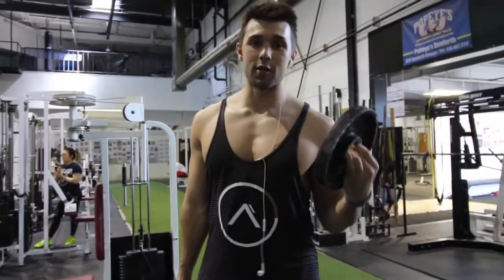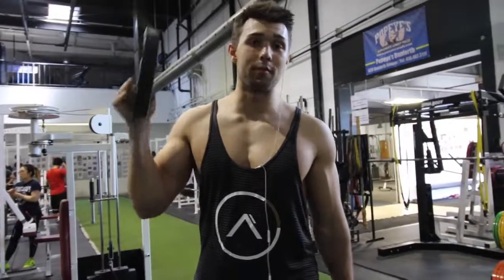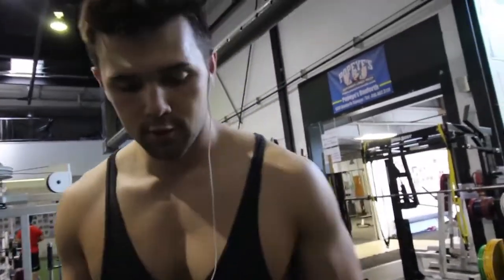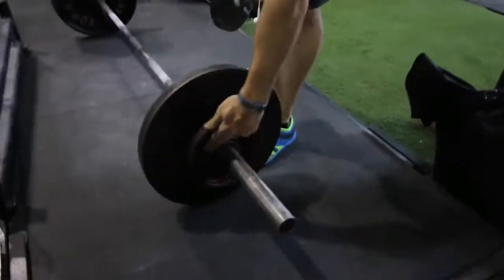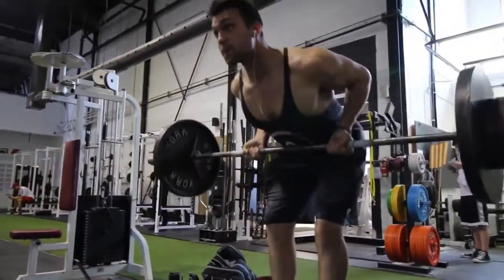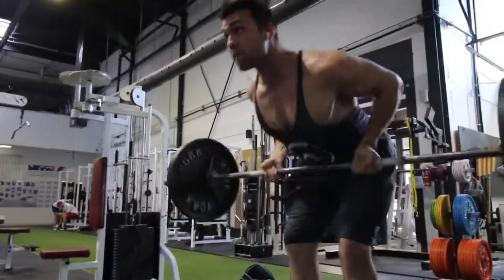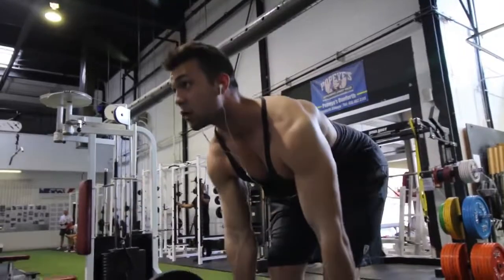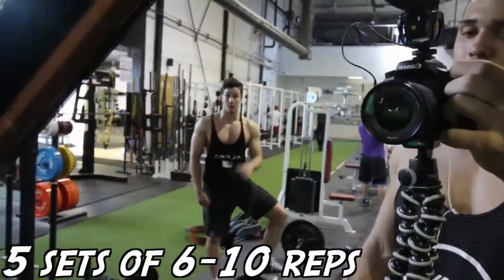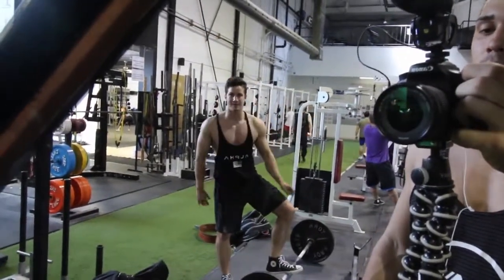Every set you're going to add weight. Arnold is really big on progressive difficulty and pyramid sets, so we're just going to work our way up the ladder — not down. It's a killer. We're doing 5 sets of 6 to 10 reps.